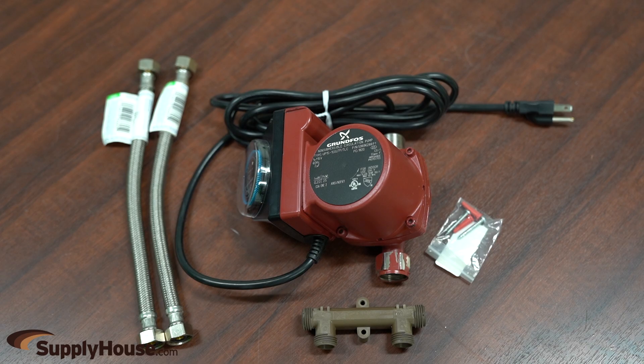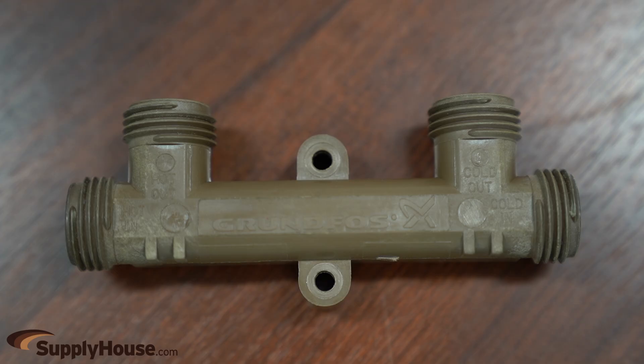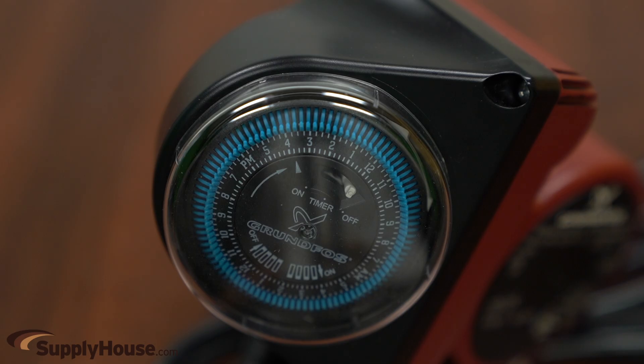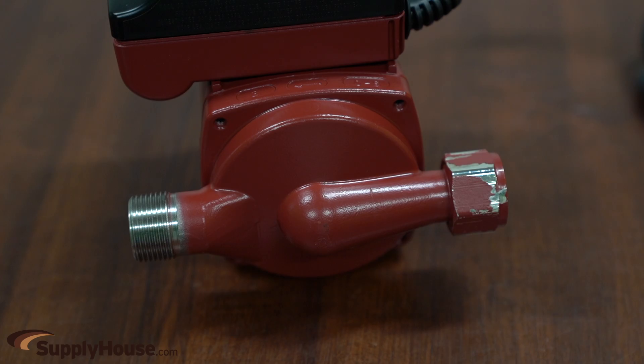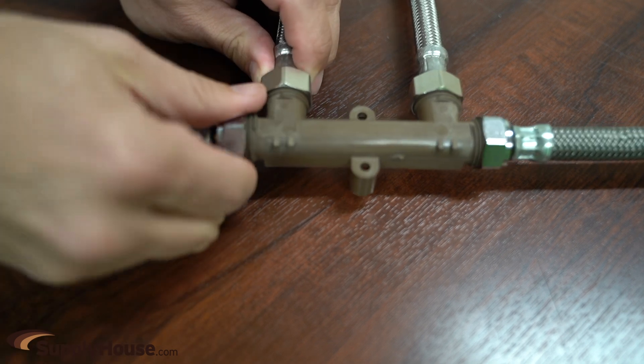The comfort series instant hot water system includes a Grundfos UP15-10 circulator and the revolutionary comfort valve. The stainless steel circulator, complete with timer and 10-foot power cord, is installed directly to the hot water discharge on the water heater.